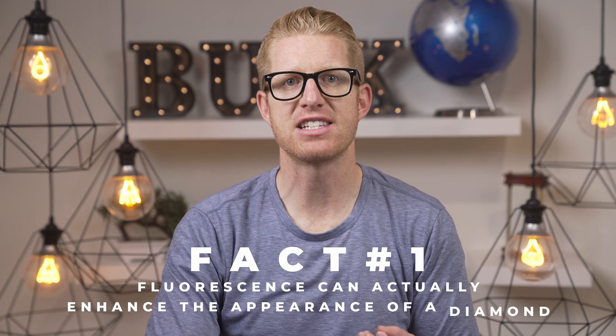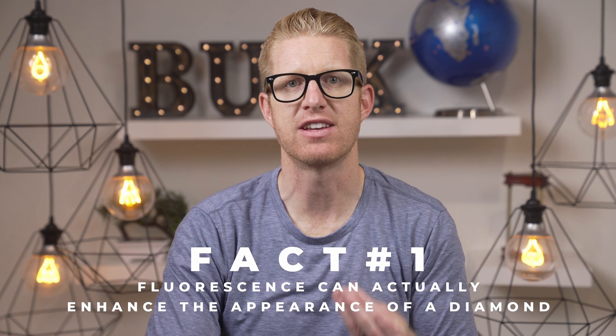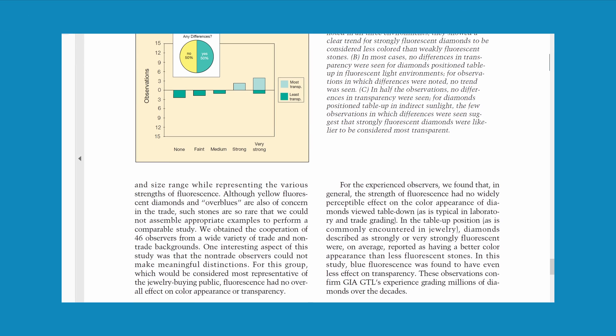So why is diamond fluorescence good? There are a few reasons. First, fluorescence can actually enhance the appearance of a diamond. In some cases it can make a diamond appear brighter, wider, or even more vibrant. Here's a little study done by GIA that showed people thought fluorescent diamonds look brighter in general. However, the results from this study are very minimal and it shows that it's not that big of a factor.